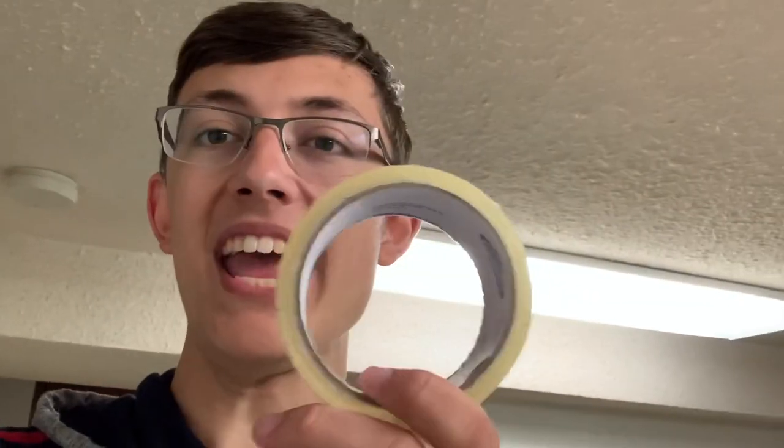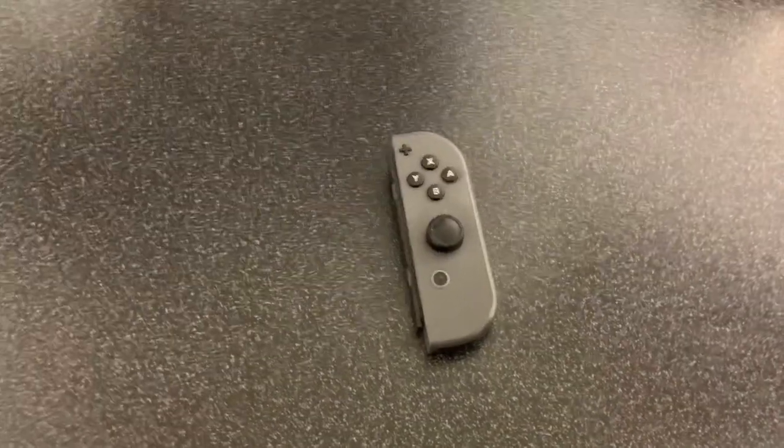I took a look at that joy-con's back off camera and it did in fact need a new part, which I've now put in. Now though comes the new part of this method — we're going to need some grade A packing tape. I got this stuff from the dollar store and it's going to work wonderfully.